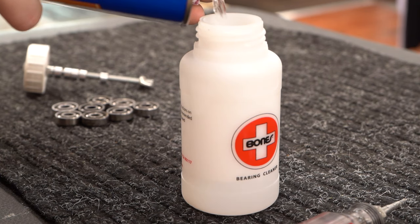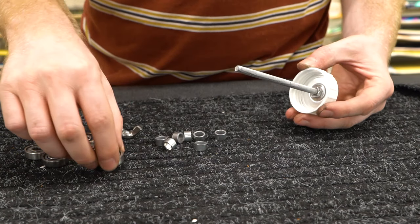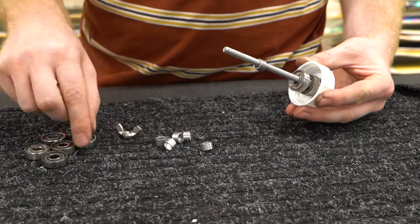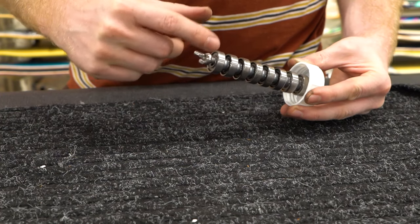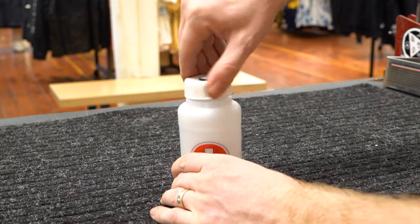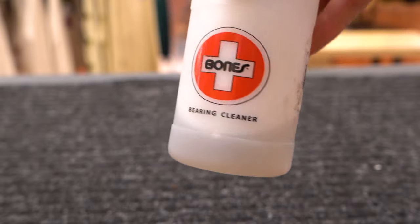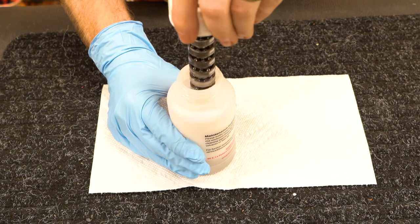If you're using the Bones bearing cleaning kit, open up the kit and remove the wing nut and spacers. Slide the bearings onto the metal rod with the exposed sides up and put the spacers between each bearing to leave some space for the solvent to wash into them. Screw the bottom wing nut back on, screw the cap on securely, then shake the bottle vigorously for about 10 to 20 seconds. This will ensure that the cleaner gets through every little crevice in the bearings.